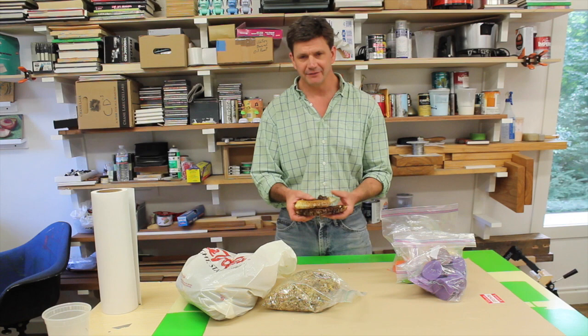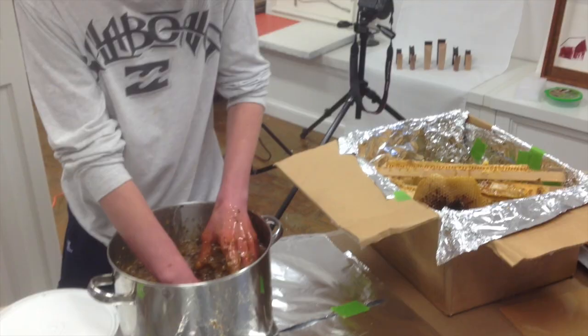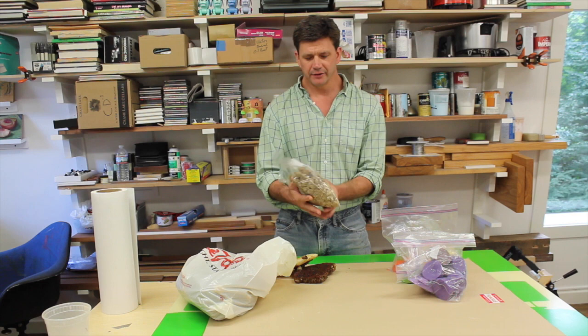You take your honeycomb that's filled with honey, and you crush it in a large bowl or a plastic bucket. Then you pour that mixture through a paint strainer, and on one end you get honey, and the other end you're left with all of this beeswax.